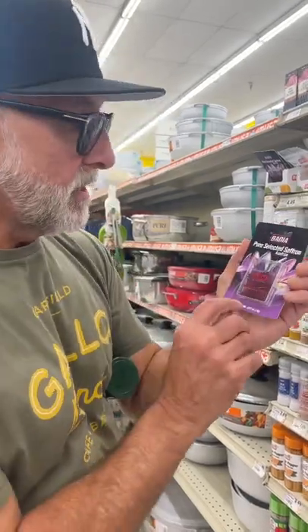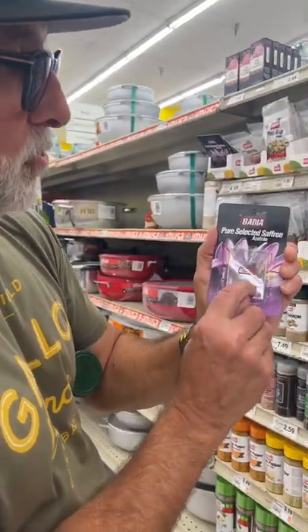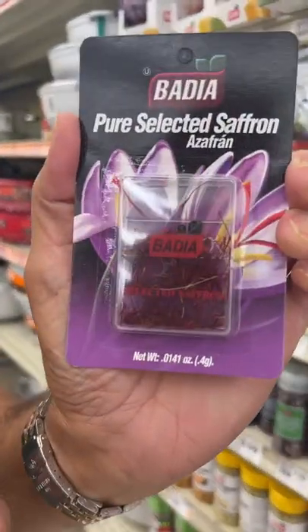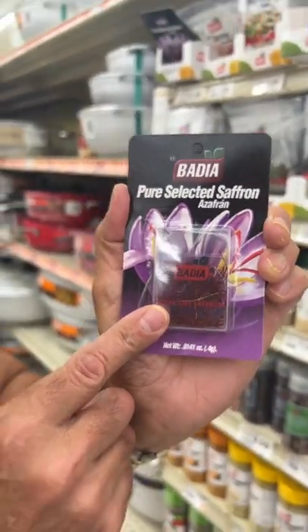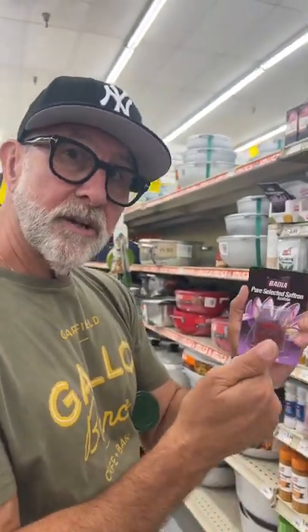Now how can you tell if it's worth it? Well, when I look in here, the more gold threads I have, the better the quality. I'm not bagging on these guys because this is fairly inexpensive for a whole saffron, but I wanna see more gold. So if you're buying one ounce tins, when you crack that thing open, you should see a lot of gold running through there. Lots of red, but enough gold that it catches your attention — that's the good stuff.